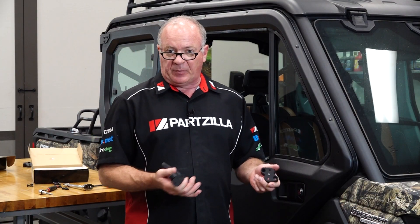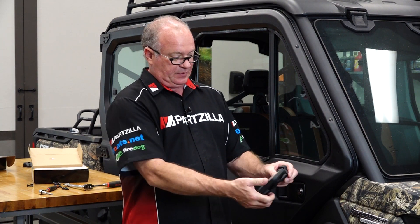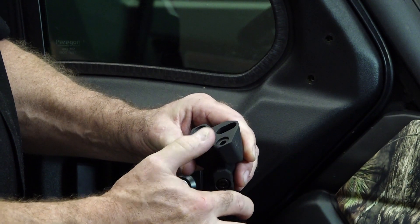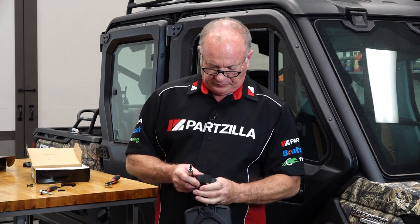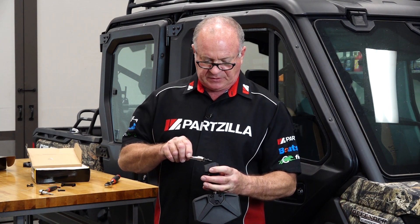Next we want to prep our mirror by attaching the adapter to it. This is going to be on the right side so it is already flipped in the right configuration. These are the two attachment points that you're after, and for these you're going to use the 16 millimeter bolts — the M6 by 16 — which are the shortest of the three that we have.